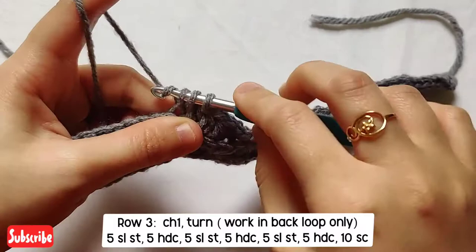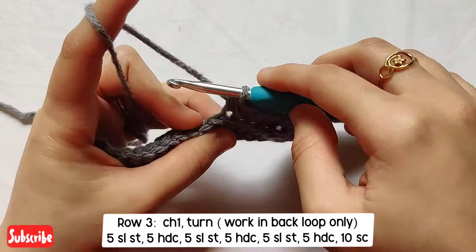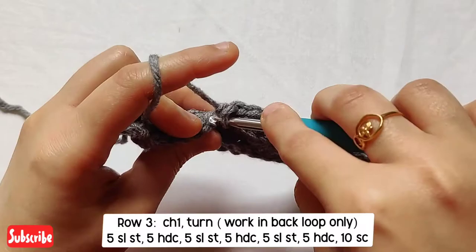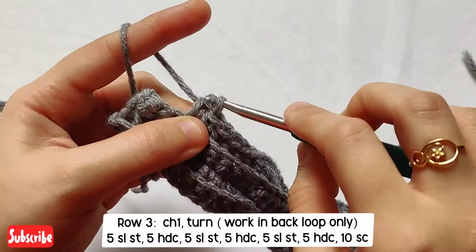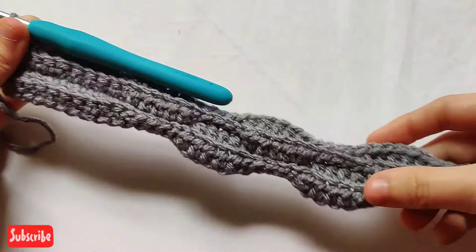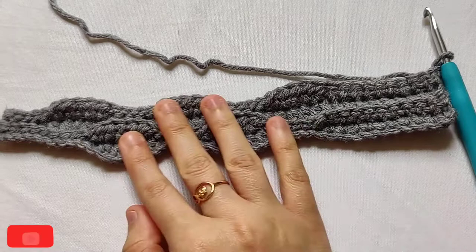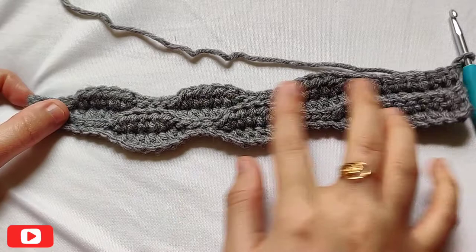Continue the last half doubles of the row. You'll again be left with ten single crochets from the last row — on top of those ten, make ten single crochets in back loop only. Insert your hook, pull up a loop, yarn over and pull through. As you can see, these ten single crochets and these five slip stitches on each end remain constant — there'll be no changes in those parts.